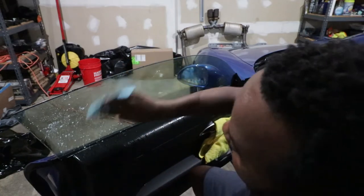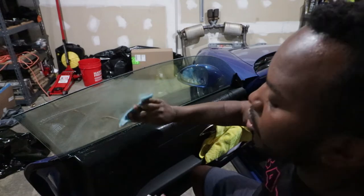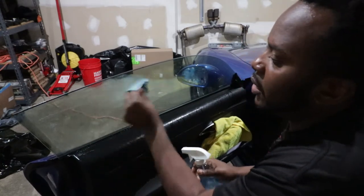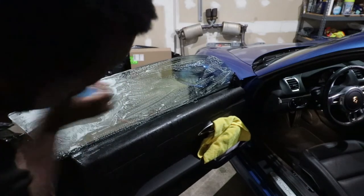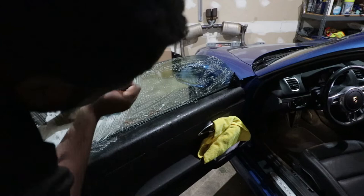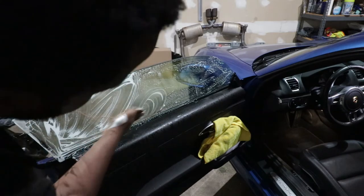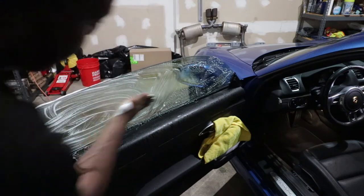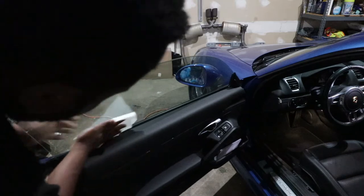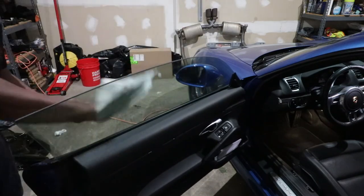When working on the rear window, make sure you don't use anything too harsh on the defroster lines, because if you cut any of those lines you won't have a working defroster anymore — that's what defrost your windows when you press the button. After removing all glue residue, use the same glass cleaner with a clean towel to properly clean the window on both sides, so you can check for any remaining residue.